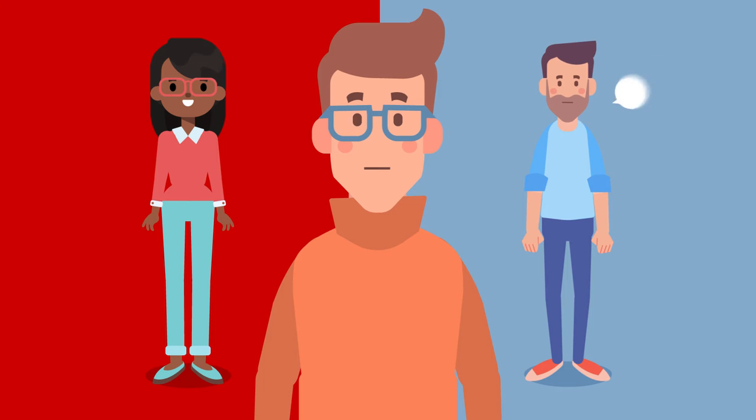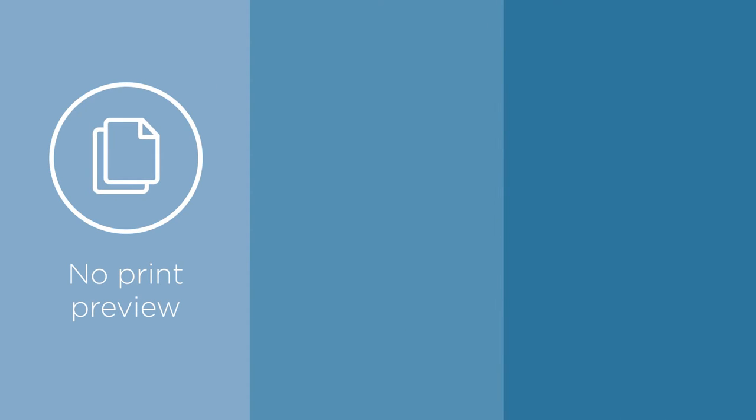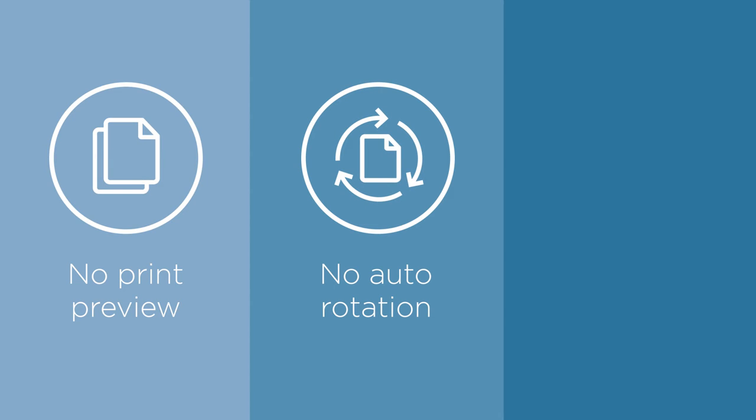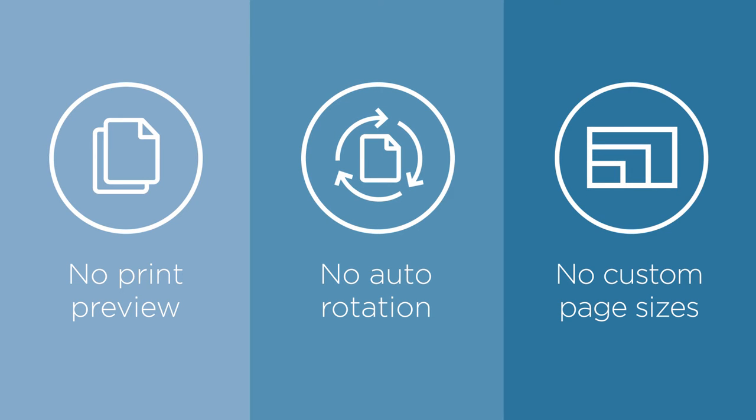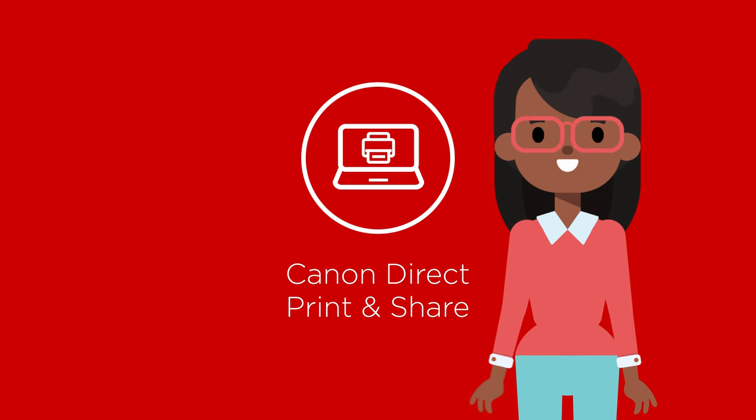What about the stuff you're saying about job setup? Like there's no print preview or automatic rotation? Or that you can't create custom page sizes or save them? Don't worry, Steve — you can do all these things and more with Canon Direct Print and Share.